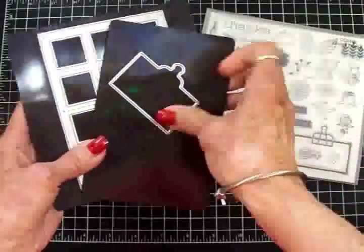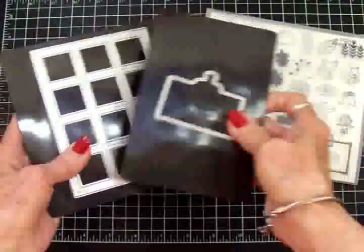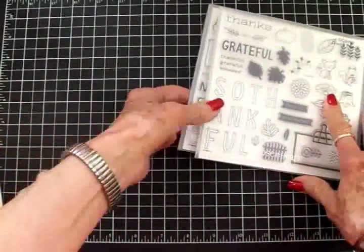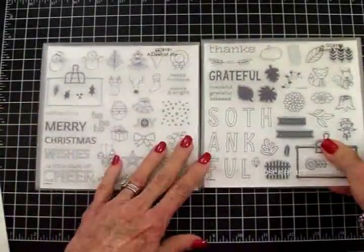Here are the dies and they come on these nice magnetic sheets so you don't lose them. I'm sorry guys, I have a cold. I'm sorry for the sniffing and the scratchy throat. Hopefully it will go away soon.